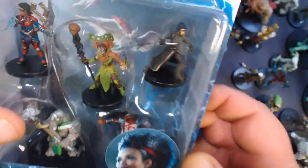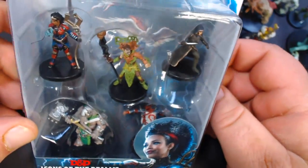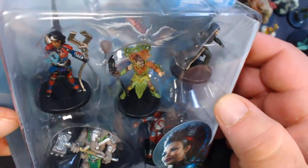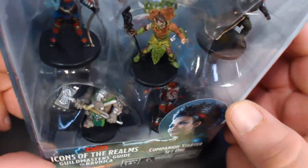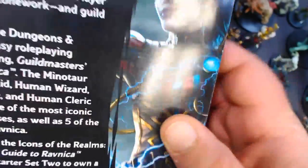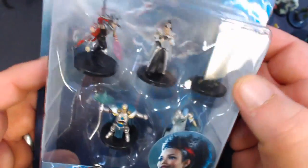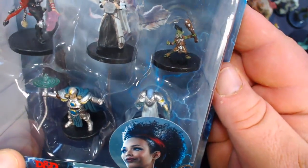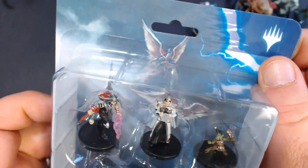First we have the companion starter set — some nice character minis or NPCs. I really like the elephant dudes, I forget what they're called, starts with an L. I don't want to open it and get it mixed up, but these are all in stores now so you should be able to find them. And then set two — I like that little goblin and this wizard or whatever she is.